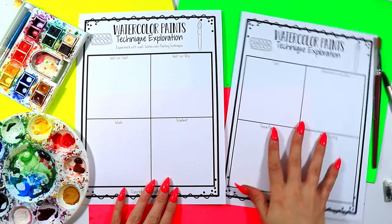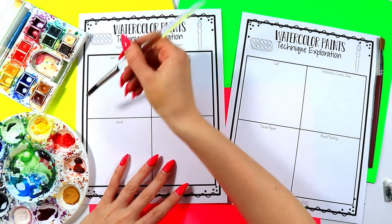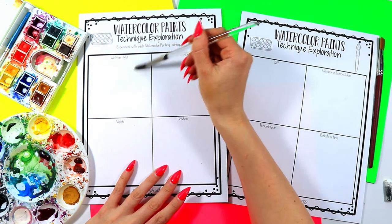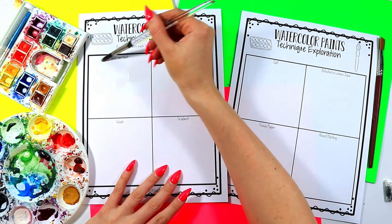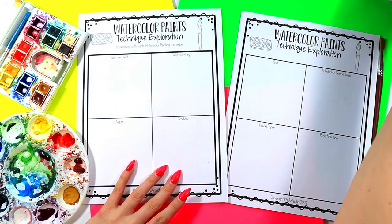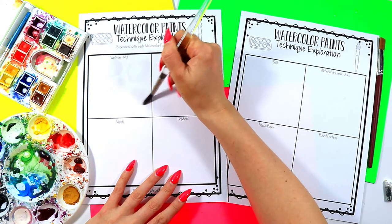We're going to start over here with the basic skills, so we'll do wet-on-wet painting first, and I'm going to paint a flower in this style. Wet-on-wet means we are applying wet paint to wet paper. I'm going to do areas wet and paint a flower with water first — you'll just see shiny spots since it's just water. I'm going to leave a little space between the different petals so it keeps my colors separate.